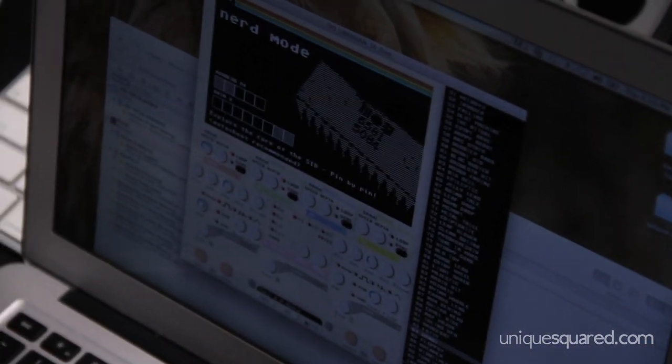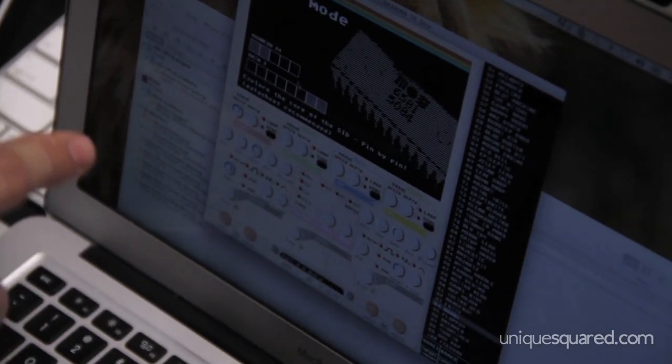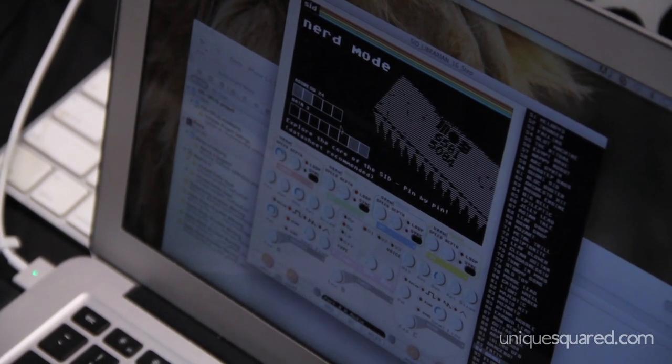There's also, for the nerds amongst us, there's the nerd mode. If you've got the diagram for the actual SID chip, you can go and change the address registers and whatnot — hit byte by byte. Quite fun.